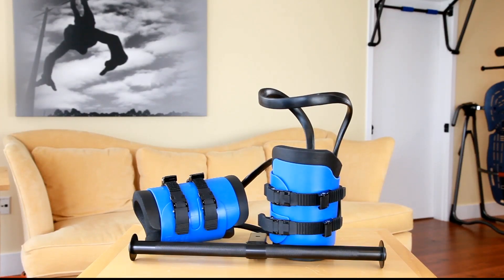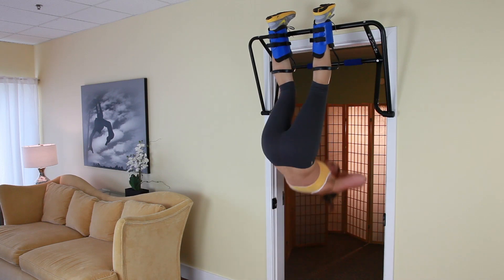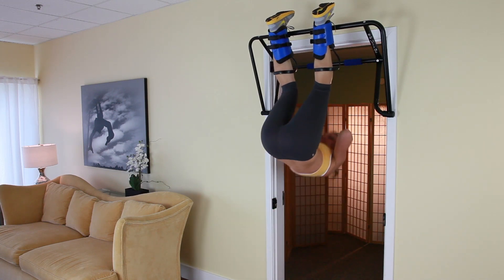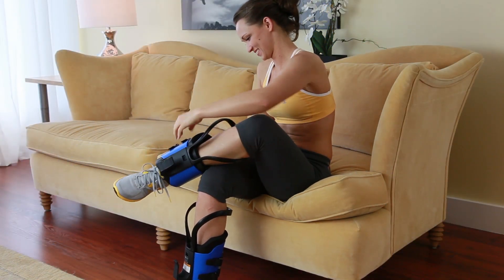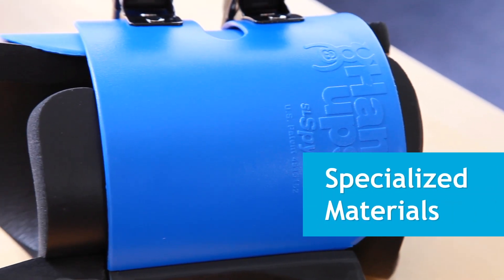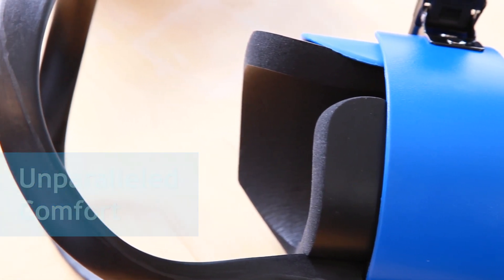The Teeter Hangups Easy Up Gravity Boots are the perfect lightweight and portable decompression and fitness tool for those who want enhanced comfort during inversion and inverted workouts whether at home or at the gym. The Easy Up Gravity Boots wrap easily and comfortably around the ankles for the ultimate support, thanks to a flexible, lightweight, and durable shell made of DuPont Hytrell material and super soft 5-8 inch foam liners.